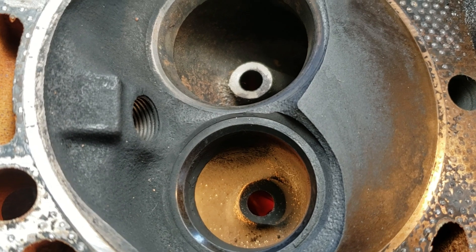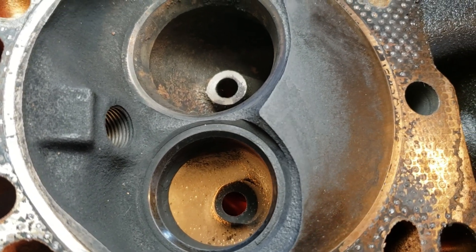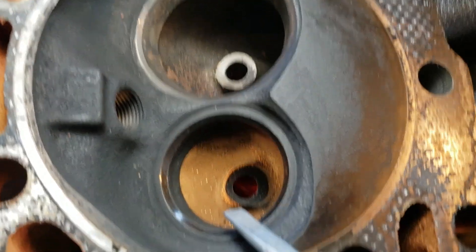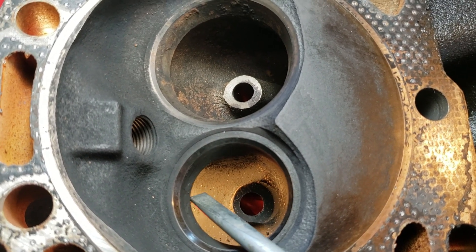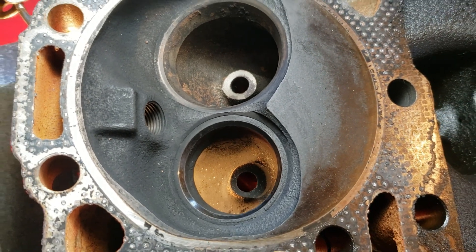What I did to the heads is I smoothed out the valve seat transitions, taking out the sharp edges right around the seat area. I did open up the exhaust seat insert a little bit to try to get more flow out of it. But other than that, the heads are stock.